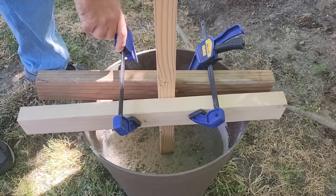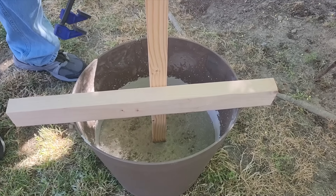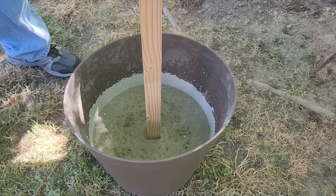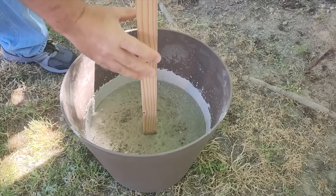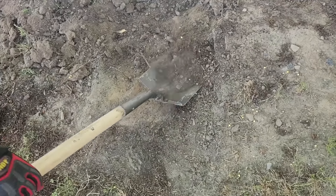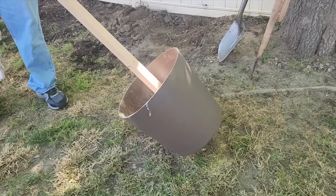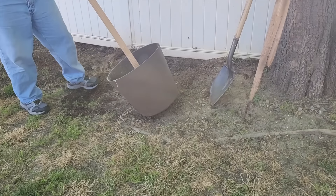Once I get that set and it dries overnight, it's going to be really strong. You can tell by the color change of the concrete — it holds inside the bucket really nice. I'm not worried about it going anywhere or coming loose. Next I leveled the ground, and moving these planters is easy: just tip them to the side and roll them into place. No need to carry them.